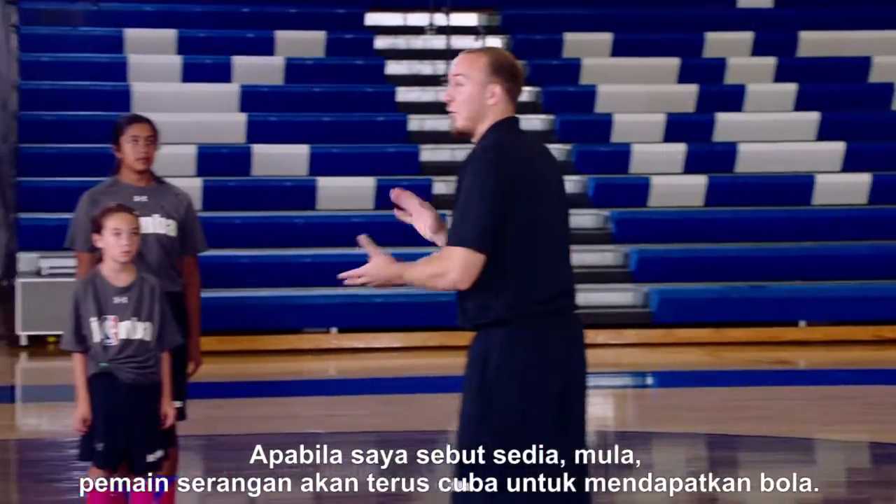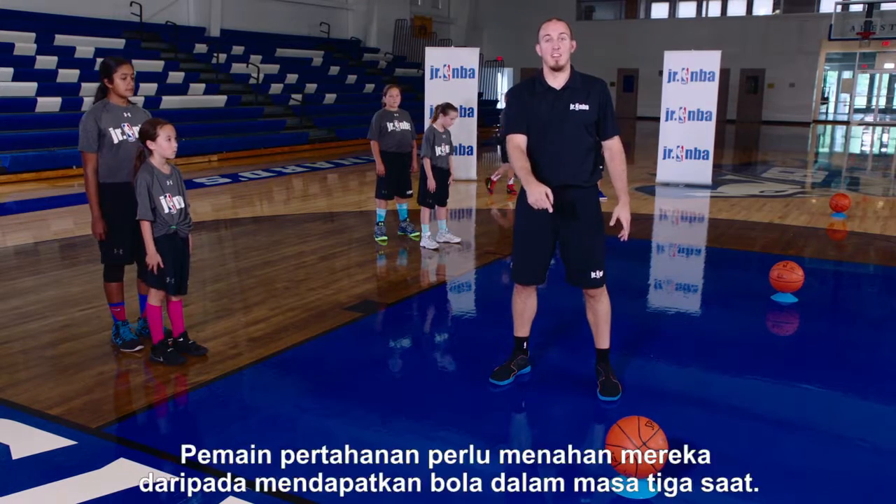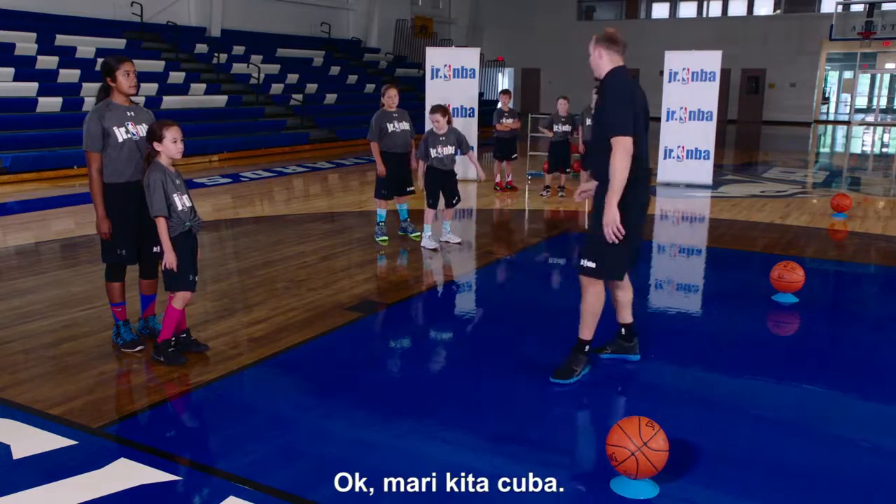What we're going to do is I say ready, go. On the go, the offensive player is going to try to get the ball. The defensive player has to hold them from getting the ball for three seconds. Let's run it, guys.